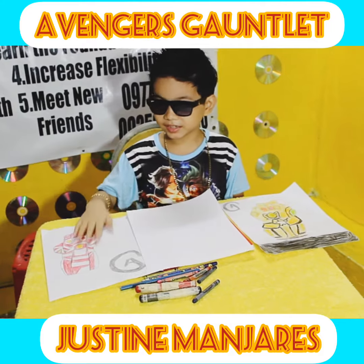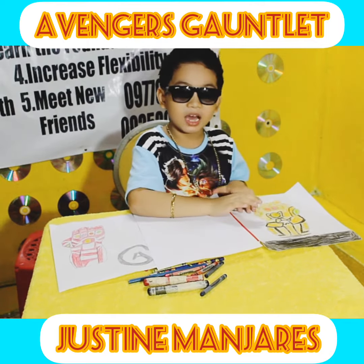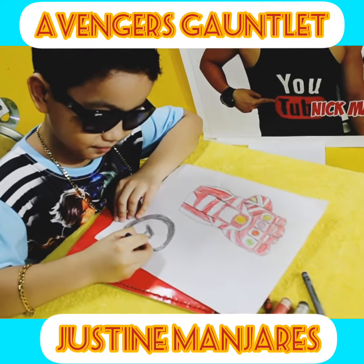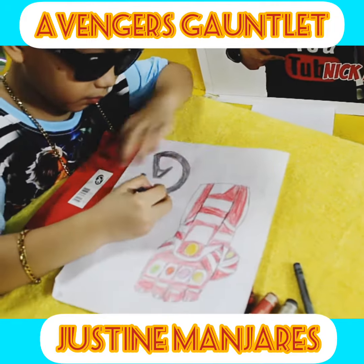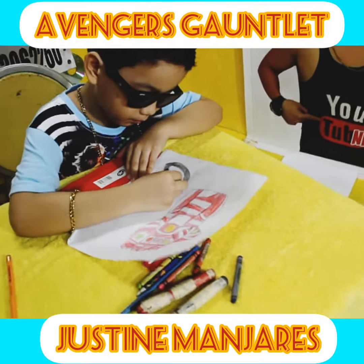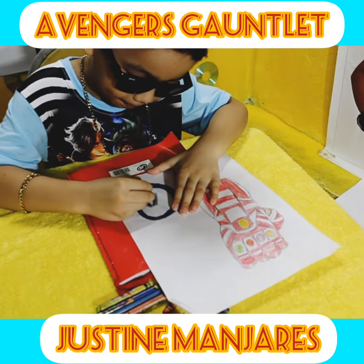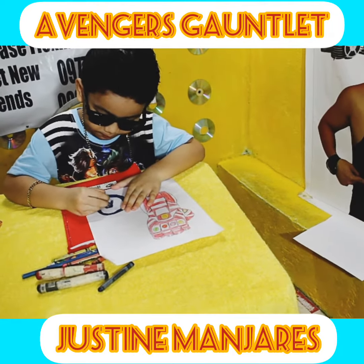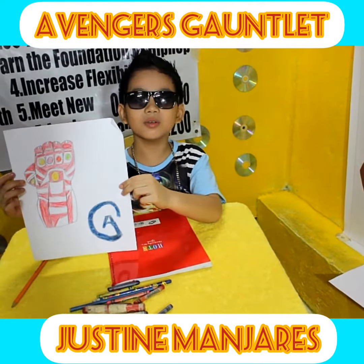We can see this gauntlet in Avengers Endgame and Avengers Infinity War. Almost done! The nano gauntlet is finished!